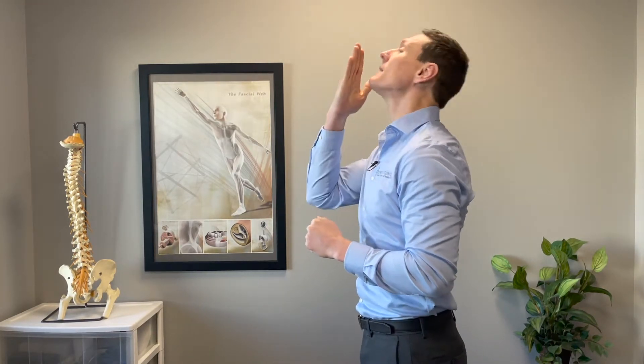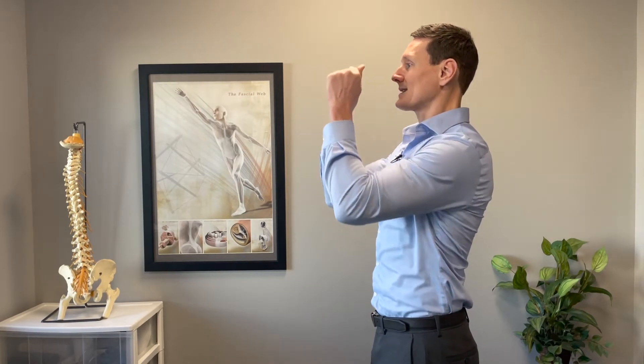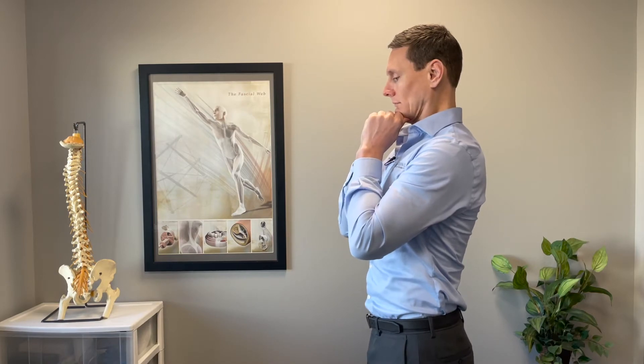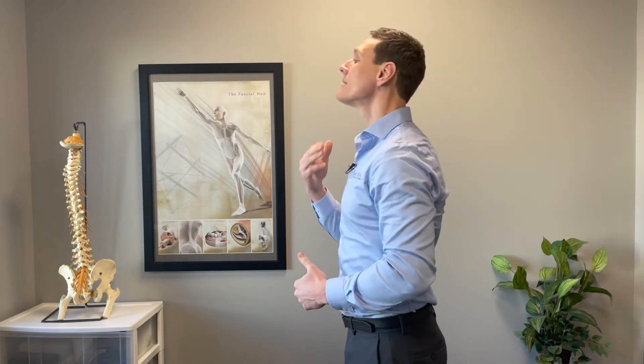Option number two: you could make a fist or use your thumbs and press upward under the chin. Make sure your tongue is not between your teeth. The ideal position for the jaw at rest is lips together but teeth slightly apart — that's what I'd recommend for this exercise. Bring the head back, tuck the chin, and press upward into the jaw. You'll engage those deep neck muscles the same way. Hold for about 10 to 15 seconds and do about three to five sets. That will really help with this head posture.